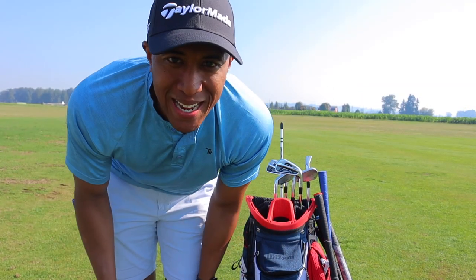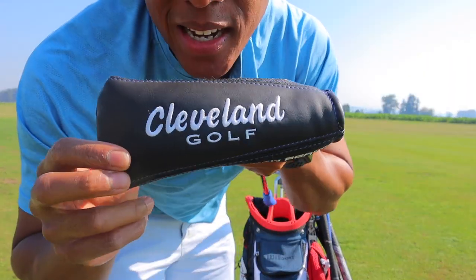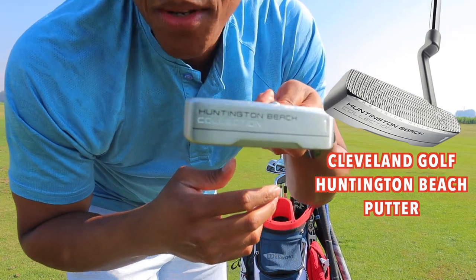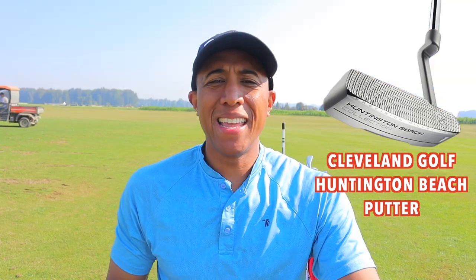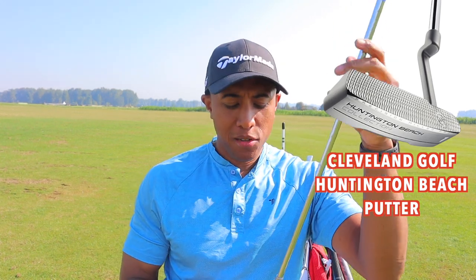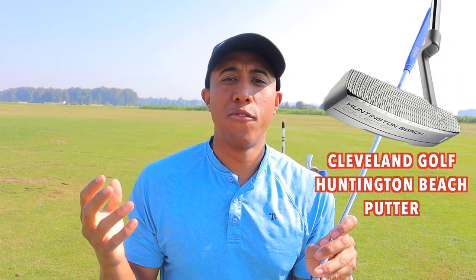Last but not least, I just did a review on this, but I kept it in the bag — this is the Huntington Beach Cleveland Golf putter. Beautiful putter. Putting is probably one of the strongest points of my game. Hit that time card to see the full review on this putter. I absolutely love it because of how lightweight it is — I just feel so comfortable standing over the ball when I hit those putts.